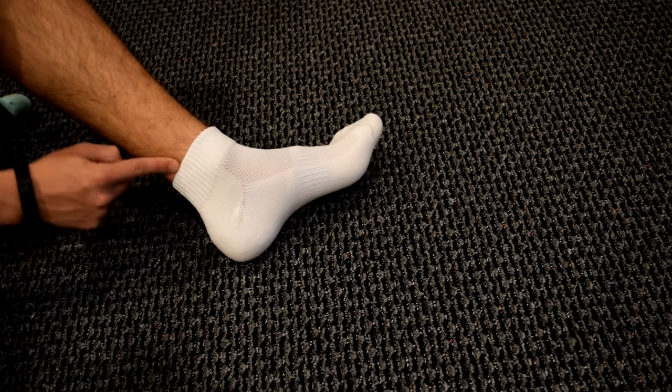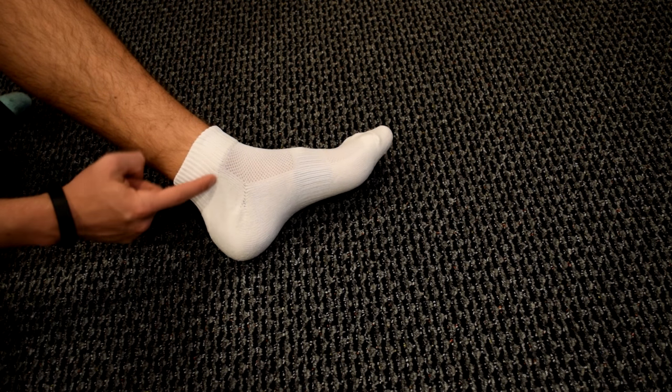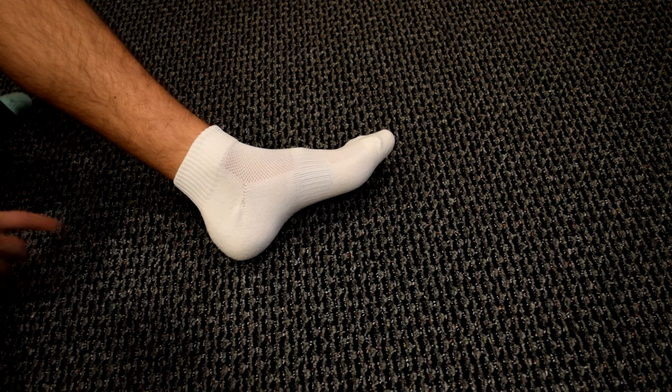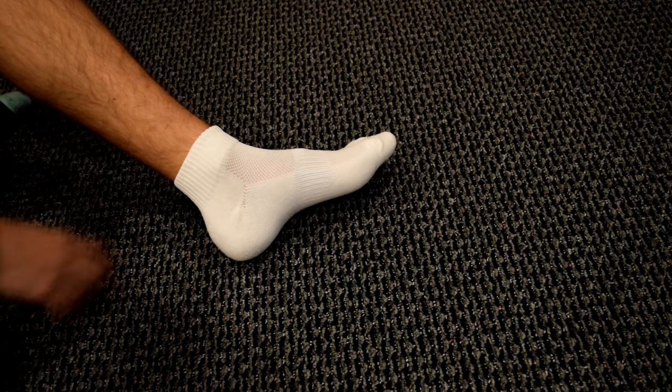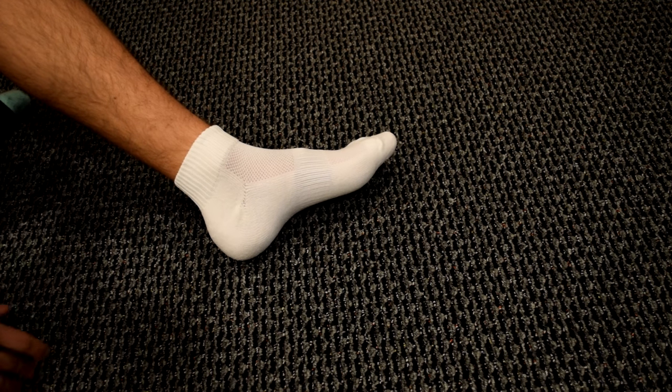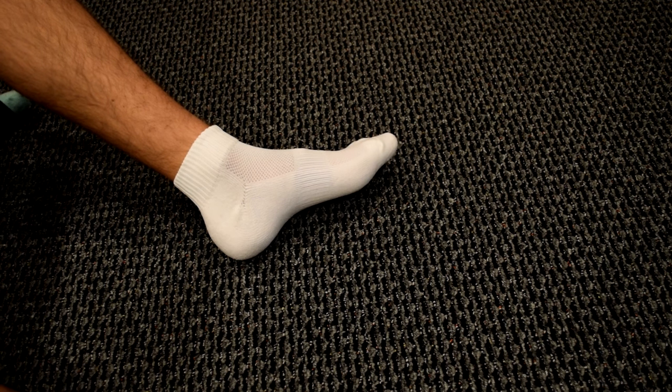This one is kind of a lower cut, but it's not as low cut as other socks — it's kind of a mid-cut. This would be good for basketball as well. If you have a pair of Jordans, this goes up just a little bit so you can actually see the socks, so it doesn't look like you're barefoot.